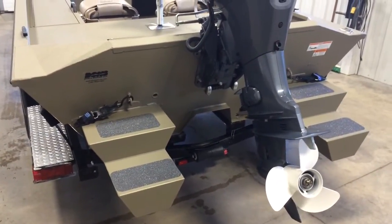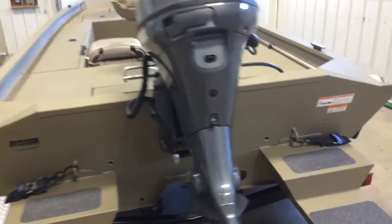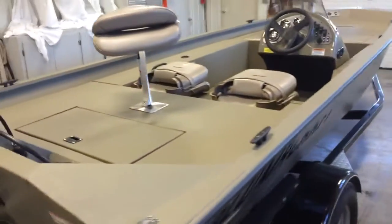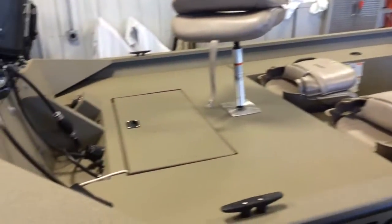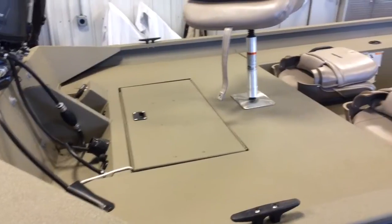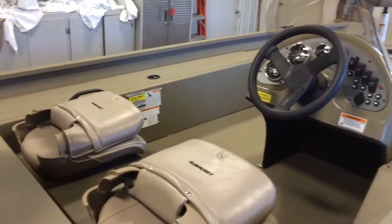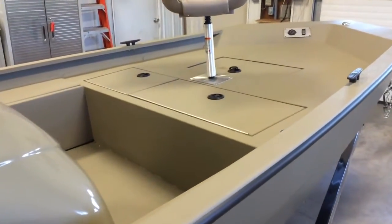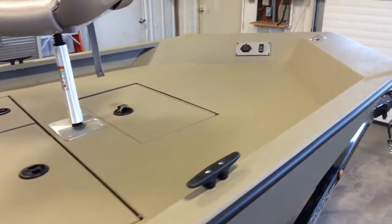The boat is equipped with the optional sponsons, spray-in liner, two pedestal fishing seats, rear storage, under seat storage box, rod locker storage box, bow aerated live well, and storage pre-wired for a trolling motor.